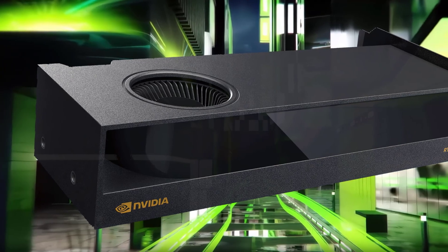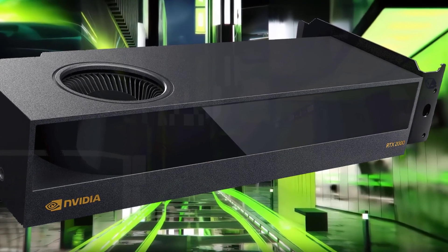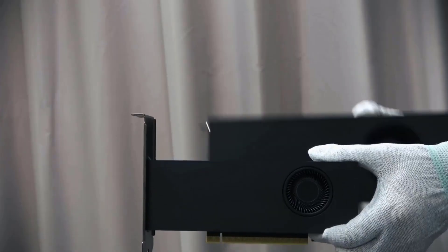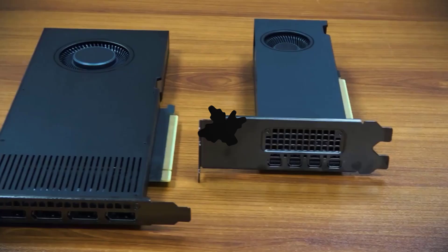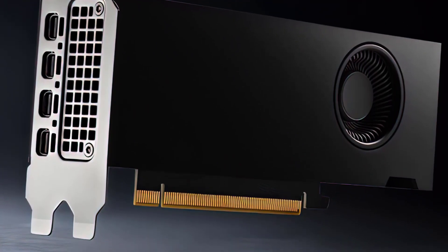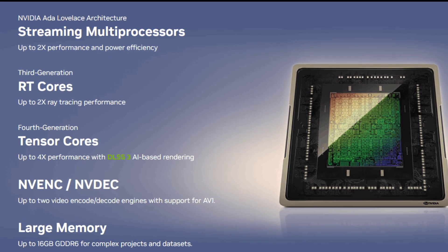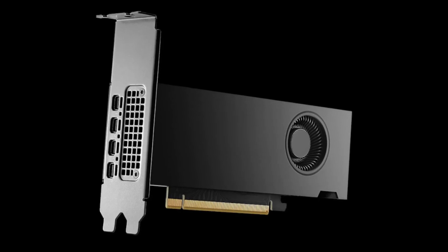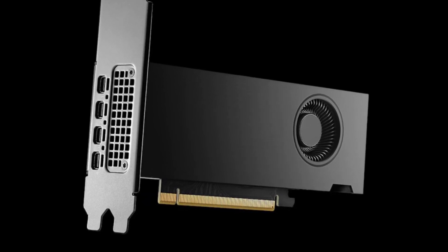The first thing you'll notice about the RTX 2000 is its compact and sleek design. The GPU is only 6.6 inches long, and it fits into a single-slot PCIe Gen 4 x8 connection. This means that it can fit into most small form factor cases, and it doesn't take up much space or power. The GPU also supports four Mini DisplayPort 1.4 display outputs, which is great for multi-monitor setups. The GPU has a black and silver color scheme with an NVIDIA logo on the side.